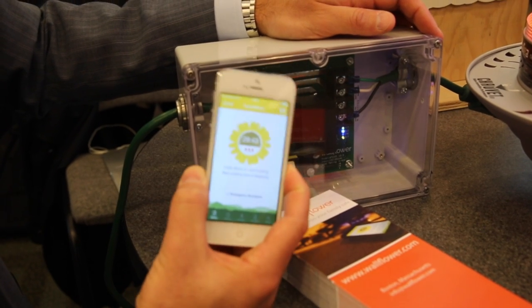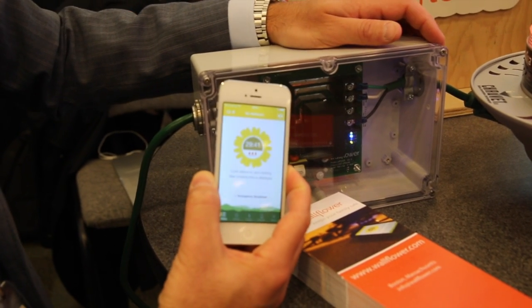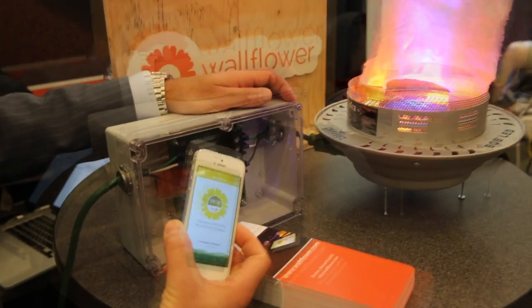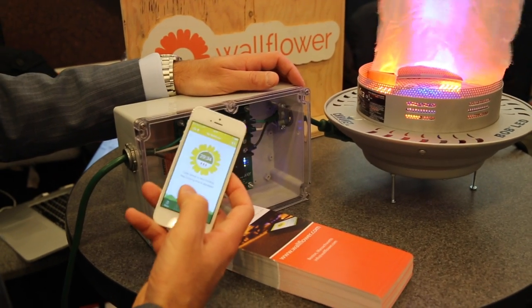Let's say you average 20 minutes or less — you would set this at 30 minutes. So if you ever fall asleep on the couch or anything, after 30 minutes we'll turn off the device for you.